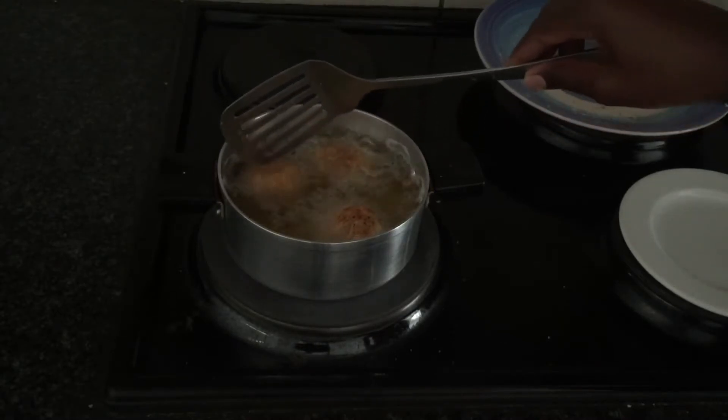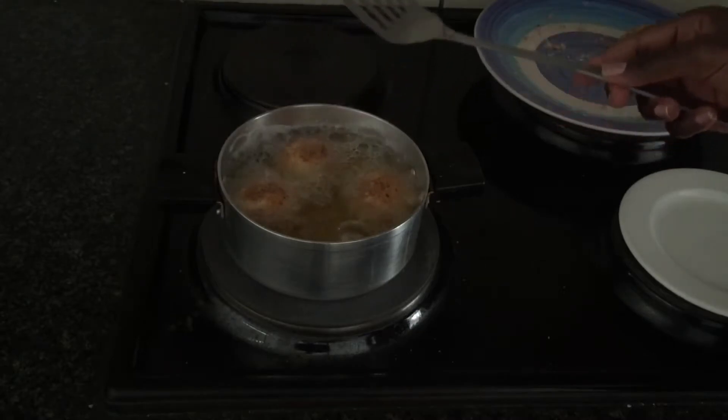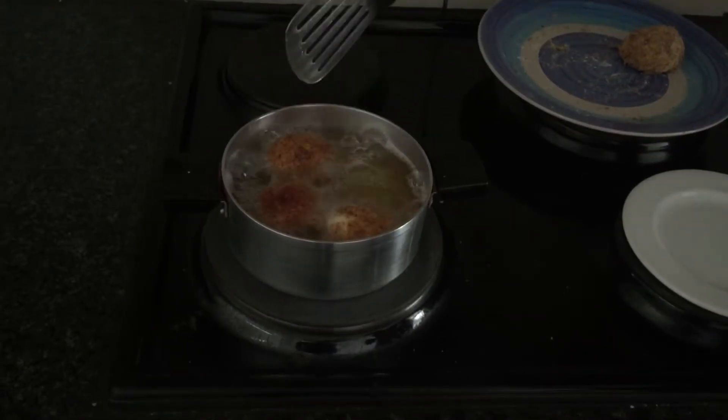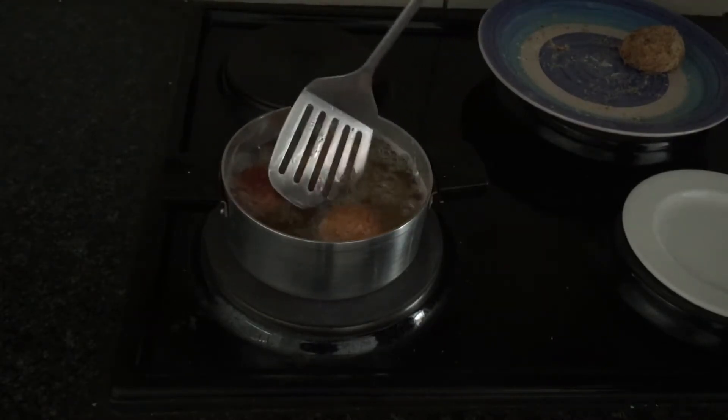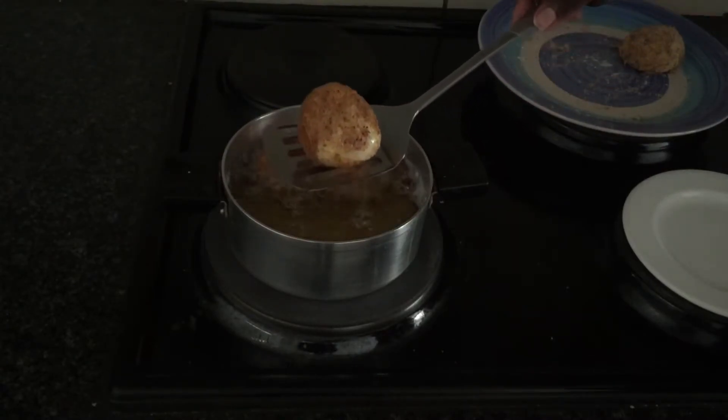You can turn them around so that all sides are well cooked. And our cheese balls, as you can see, they are ready.